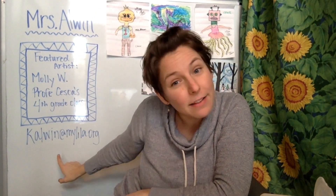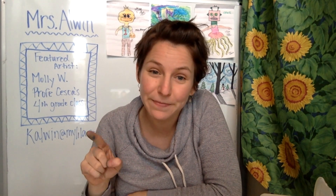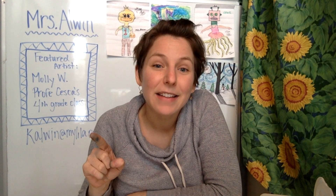Well, that's all for this episode, amazing artists. Don't forget to send your pictures of your prints to kaowen at mylila.org, or email me with pictures of your own artwork if you would like to be a featured artist for next episode. See you next time! Bye!